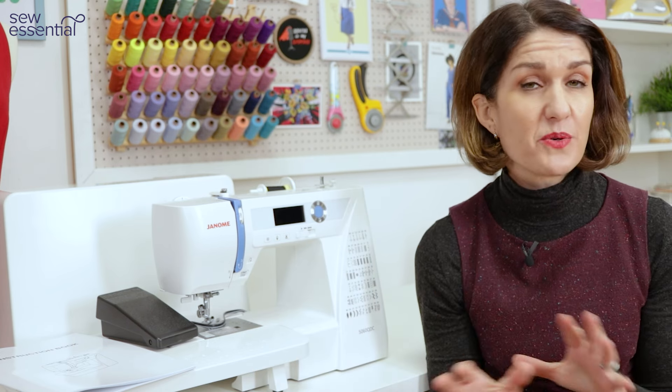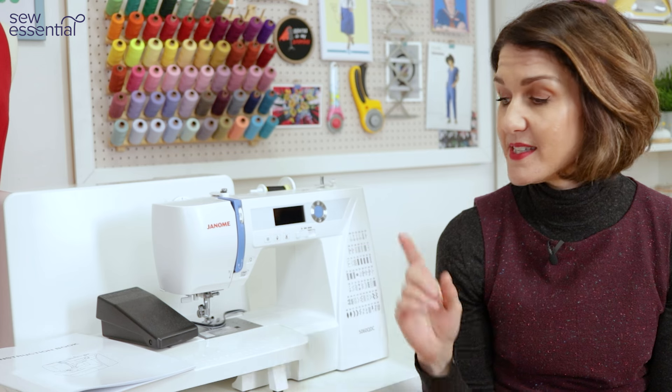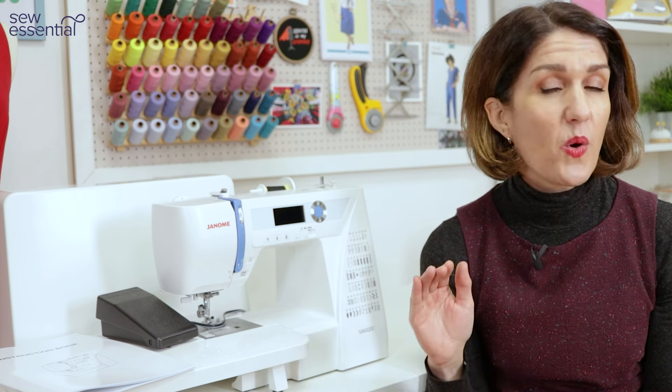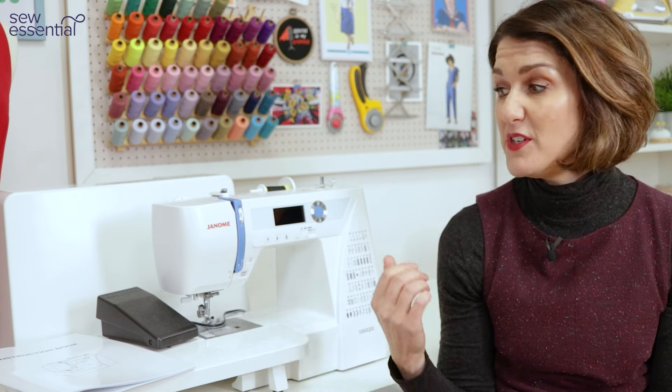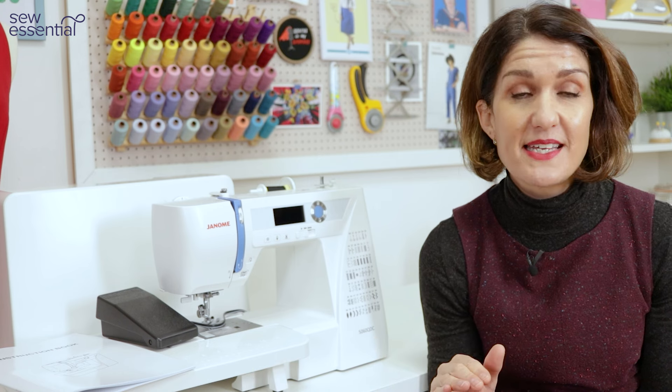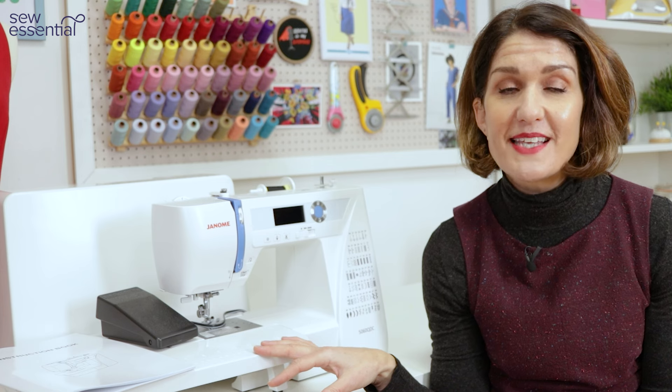I've given you a good overview of the Janome 5060 QDC, but if you've got any questions don't hesitate to get in touch — even after you've purchased the machine we're always here to support you. All machines come with a full manufacturer's warranty — two years with this machine — and in the unlikely event of a problem we can often resolve it over the phone, or we'll collect the machine and organize everything for you. We offer the best prices, and if you see it cheaper anywhere else get in touch. Once you place your order the machine will be delivered by courier the next working day with a dedicated one-hour time slot.